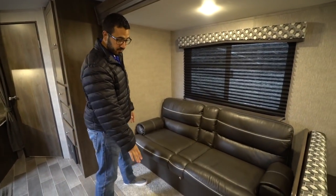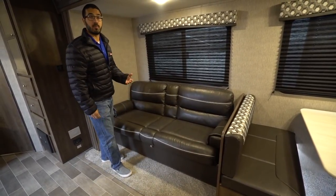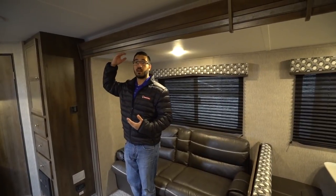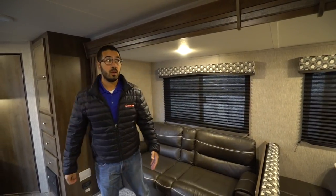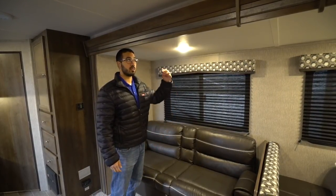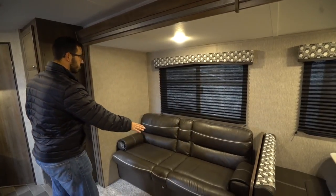As I mentioned, this one does have a super slide — it's a flush floor slide. You can see you don't have any humps or anything to step up over. Another thing you'll notice: I'm six feet tall, and I can stand underneath this slide. That's something you don't get very often in travel trailers. A lot of times you have to duck down, or when you stand up from the couch you'll hit your head on the slide. That's not going to be a problem here in the Coleman Lantern.